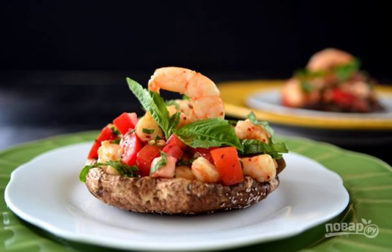Bruschetta is a classic Italian snack, consisting of a dried piece of baguette with filling. But you won't find bread in my recipe. See how to cook mushroom bruschetta.